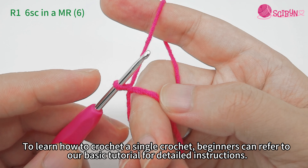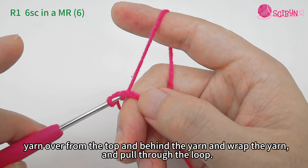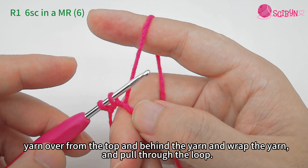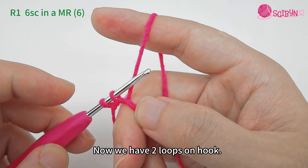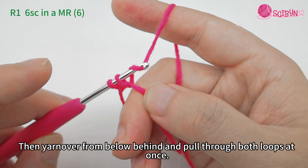Insert the crochet hook into the magic loop. Yarn over from the top and behind the yarn, wrap the yarn and pull through the loop. Now we have two loops on hook. Then yarn over from below and behind and pull through both loops at once.